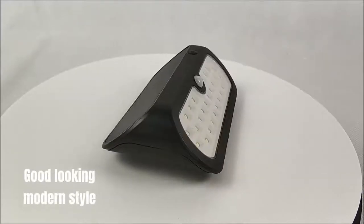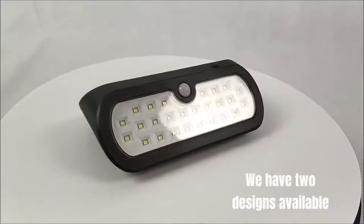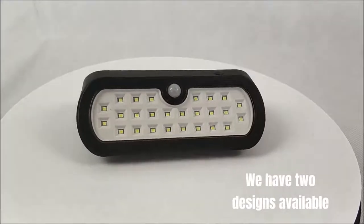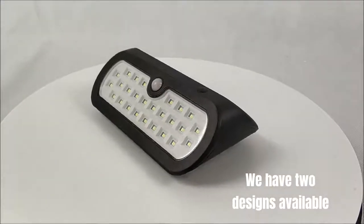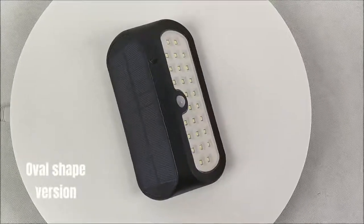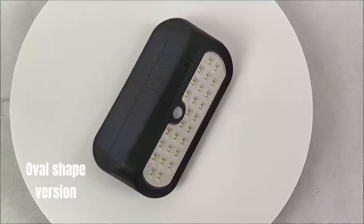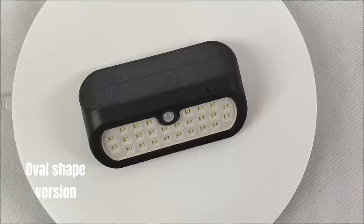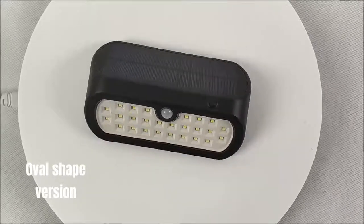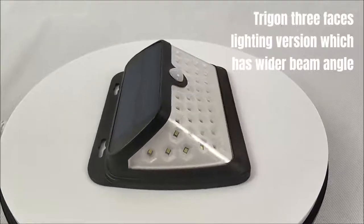Good looking modern style. We have two designs available: the oval shape version, and the Trigon 3-faces lighting version, which has a wider beam angle.